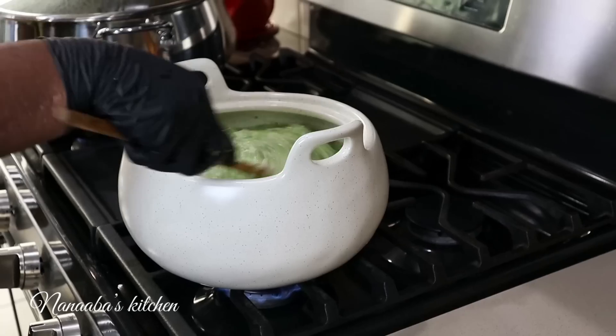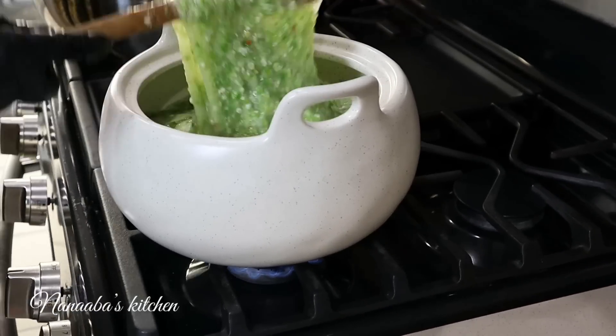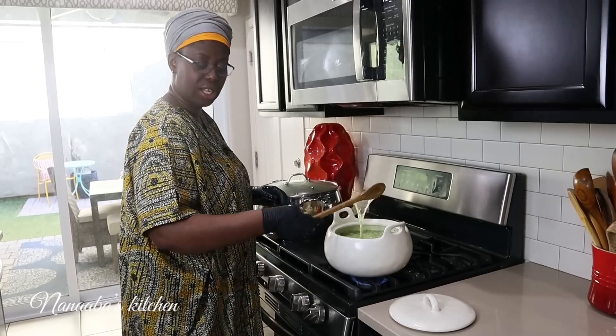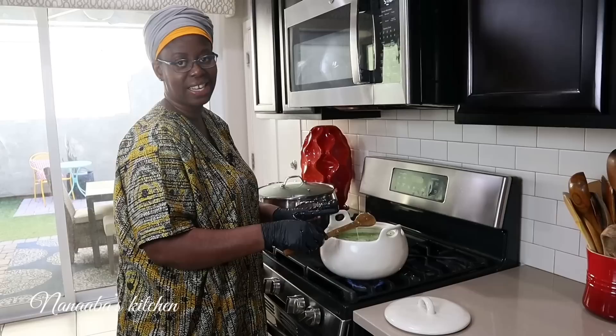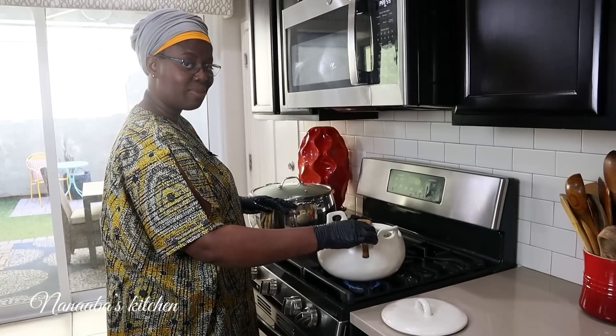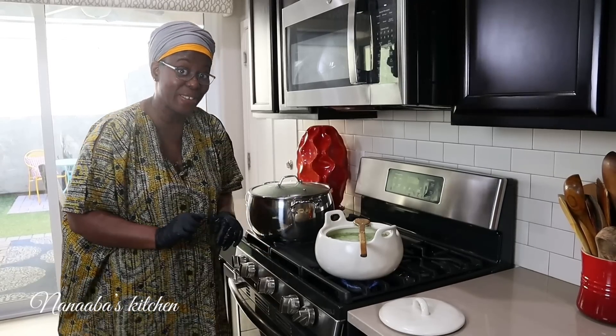I'm going to let this continue to boil for the next three minutes or so. Now, the okra has a tendency to boil over. To prevent that from happening, leave your wooden spatula or wooden spoon right across the pot and it will prevent it from boiling over. That's a pro tip our mothers and grandmothers passed on to us.